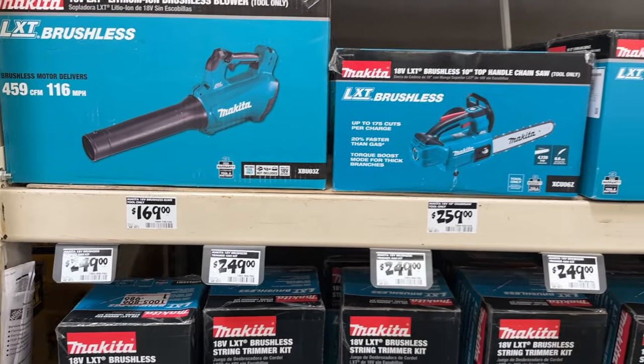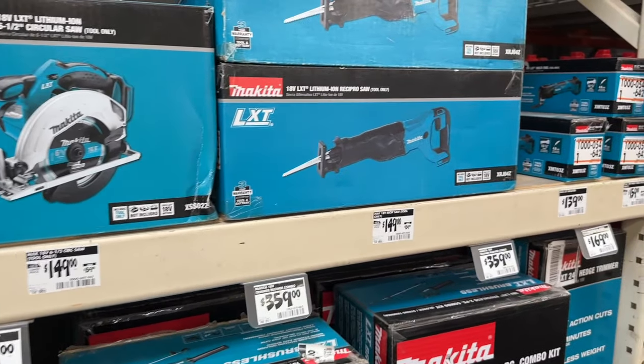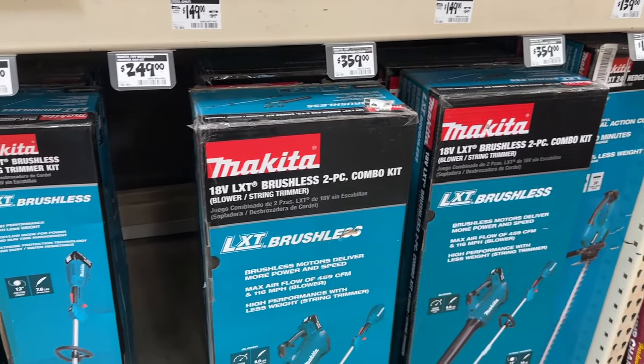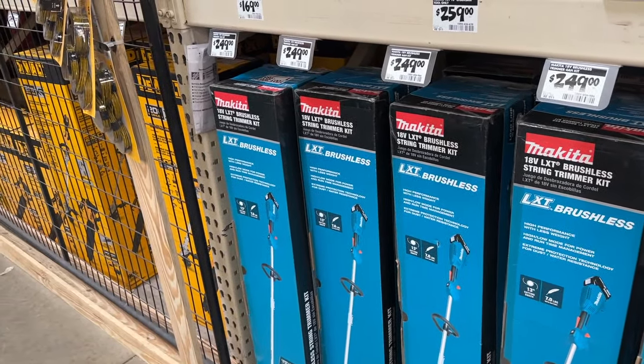I'm not sure if this is really fair to Makita — all of theirs are open while the other ones have been closed. Not exactly sure why they didn't get locked up as well, but they have some good deals going on. Just depends on what you might need. Makita is a solid brand and they're going to do a great job, so you can grab some good deals on some of these as well.